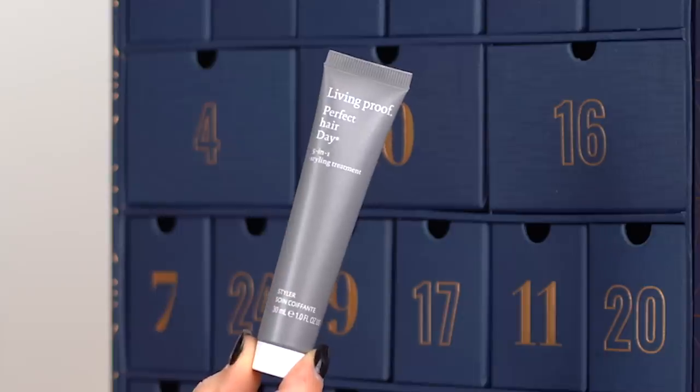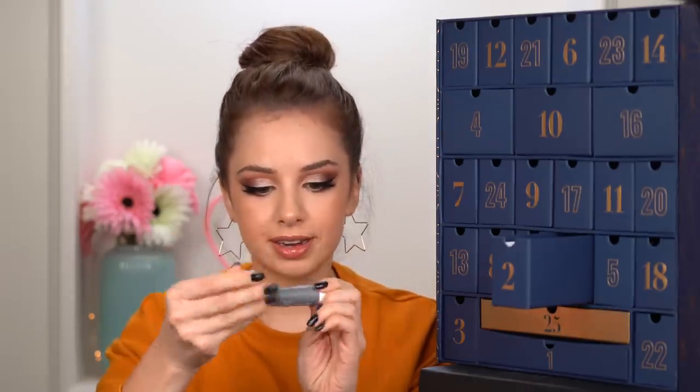Day number two. Here we go. I want to be guessing what's inside before I actually open it. Cream? Maybe a hand cream? Perfect Hair Day, five-in-one styling treatment. So this is a hair product. Smells good — it has a little bit of a fruity kind of scent.